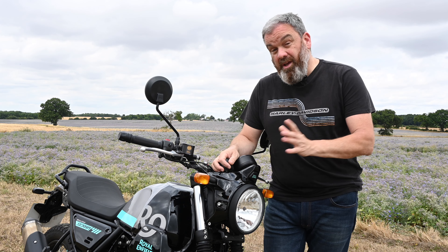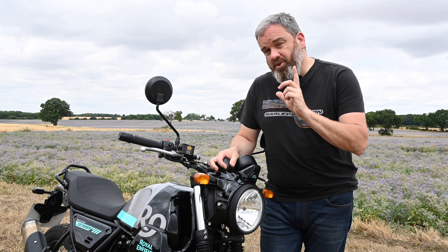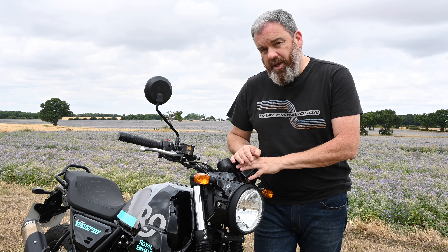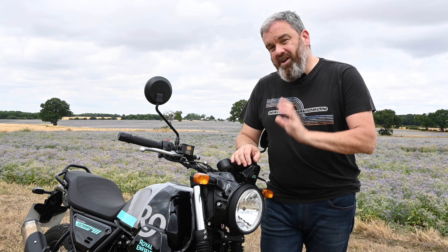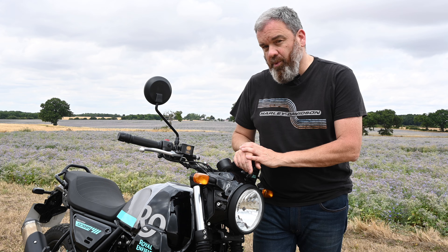That is all you get other than ABS. You can't switch the rear ABS off, but given the suspension limitations, I can't really see this bike straying too far from the tarmac anyway.